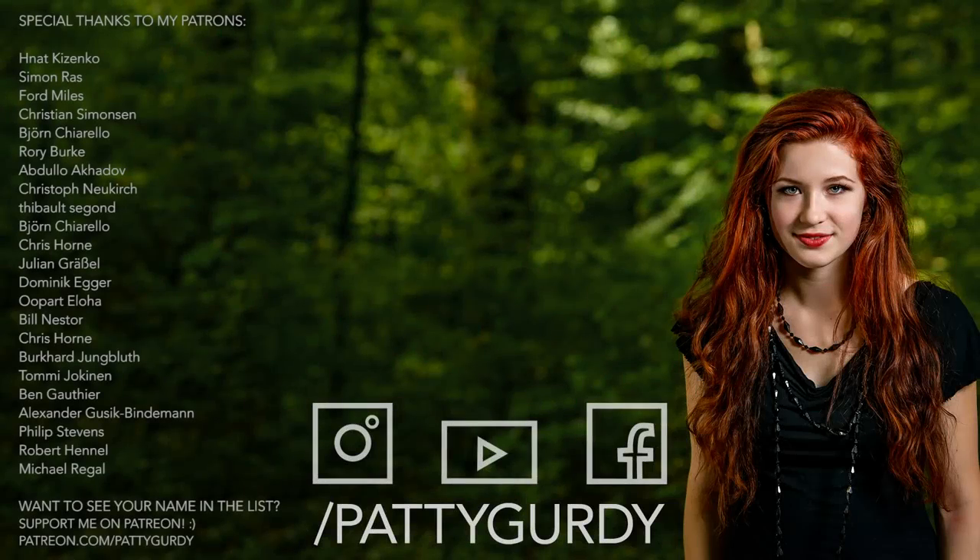Okay people, that's it — that's what's in my bag. I am very eager to see your video or photo responses using the hashtag what's-in-my-gurdy-toolkit. All right people, have a good week. Bye bye. This video is sponsored by my patrons on patreon.com/pattygurdy. Thanks a lot for your love and support.